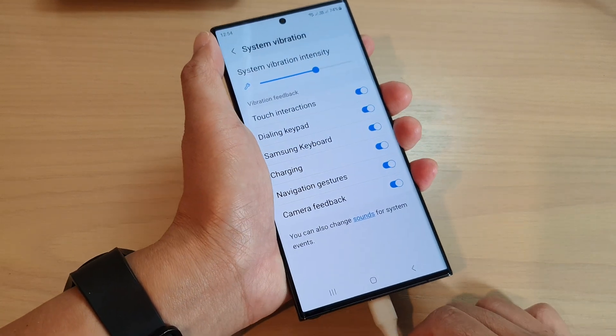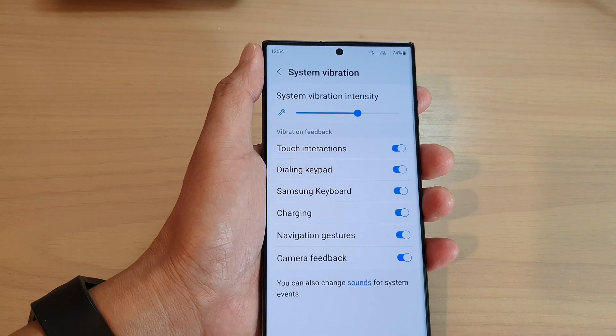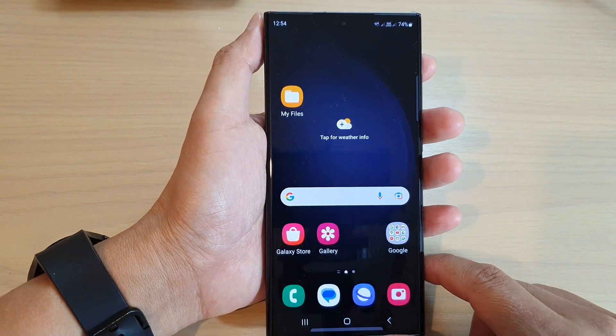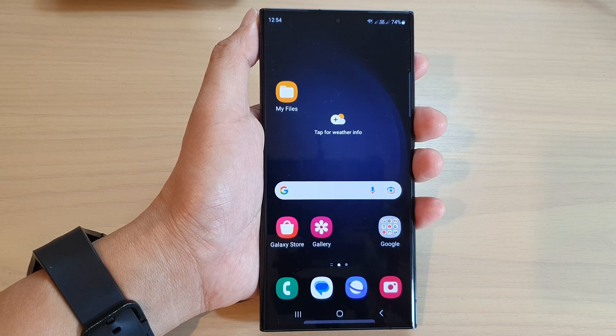And that's it. That is how you can switch it on or turn it off on the Samsung Galaxy S20/S30 series. Finally, you can tap on the home button to return back to the home screen. Thank you for watching this video. Please subscribe to my channel for more videos.